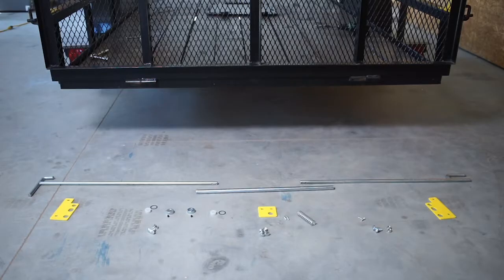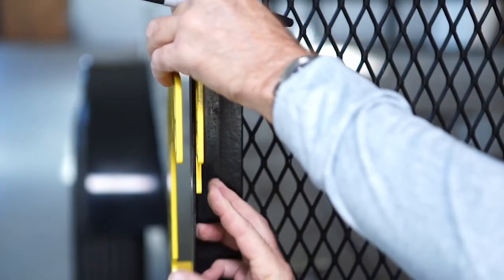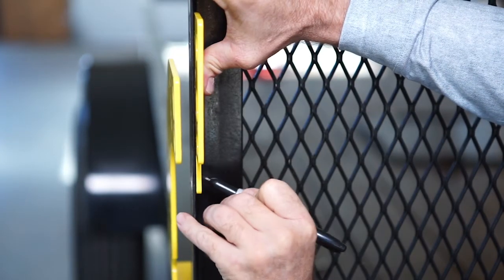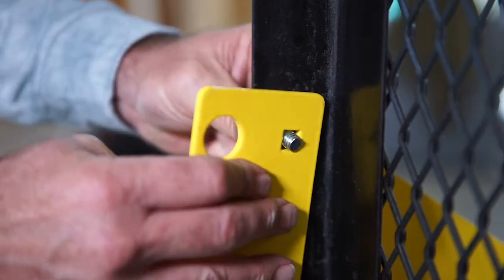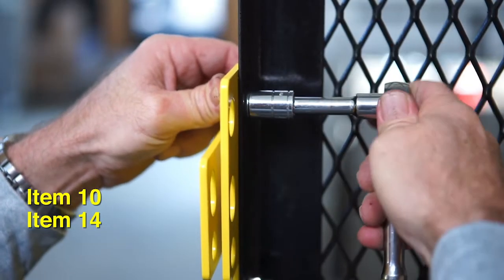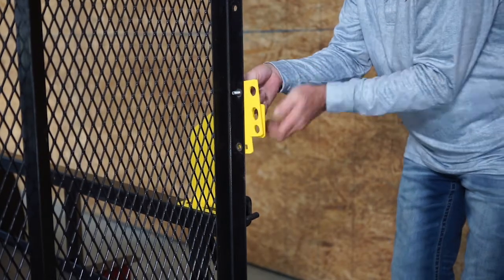The handle rod can be installed on either side of the trailer. Make sure the holes in the bracket will not interfere with any cross supports on the tailgate. Then mark and drill two three-eighths inch holes in the tailgate rail. Attach using two carriage bolts and two hex flange nuts. Repeat these steps for the other side guide.